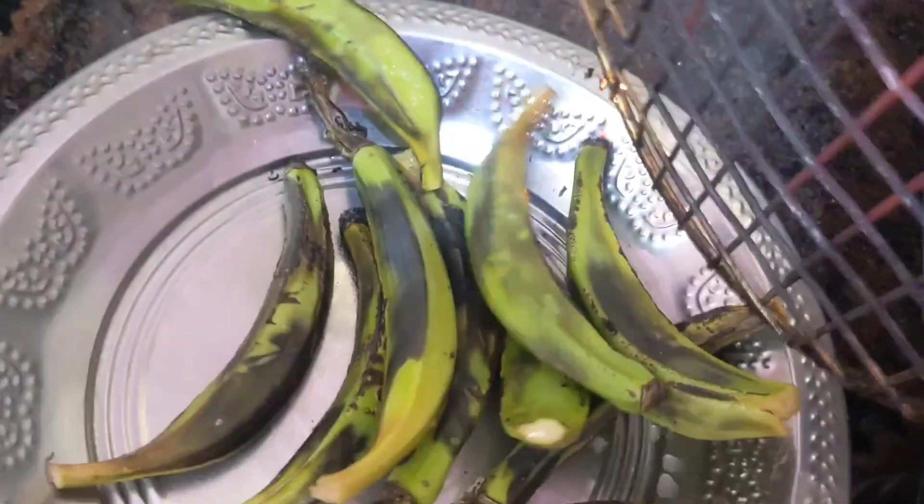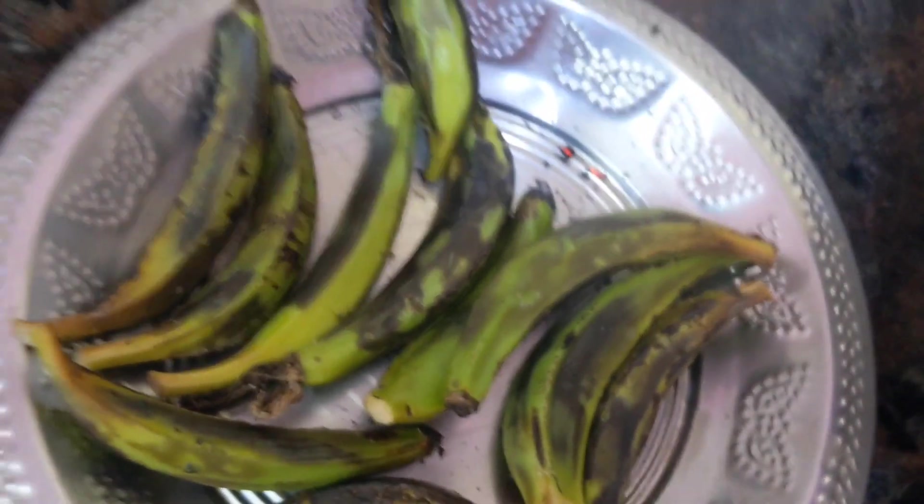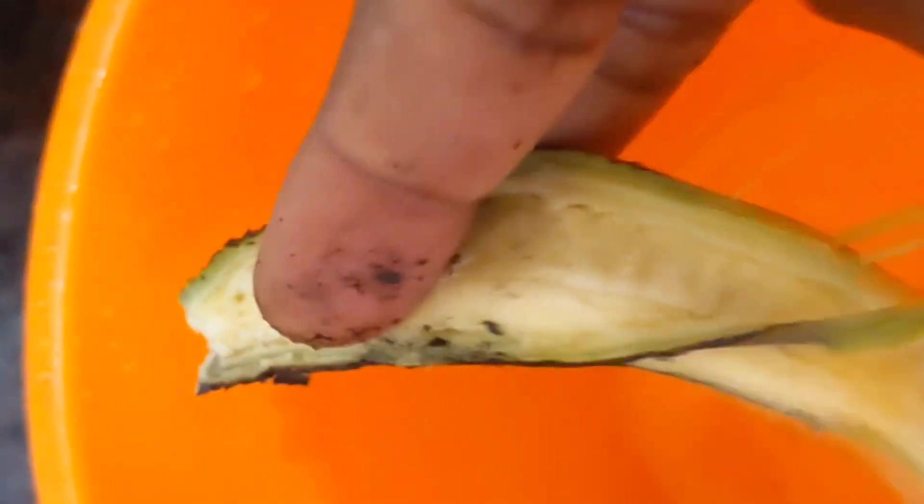Now switch off the gas stove and transfer to the plate. Make it cool. Once it's cool, you can peel off the skin from the banana — I am going to use only the inside. Peel out the skin and throw it away. Remove the skin and collect the inside banana pieces like this.